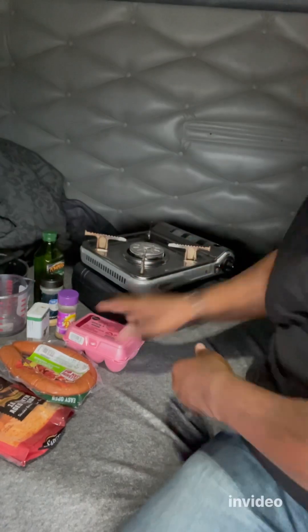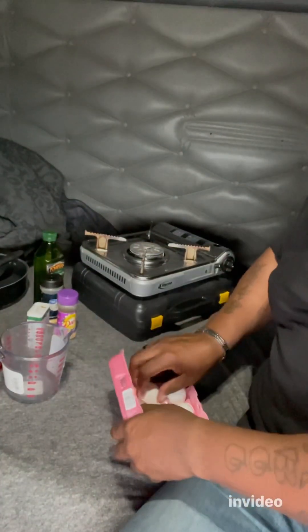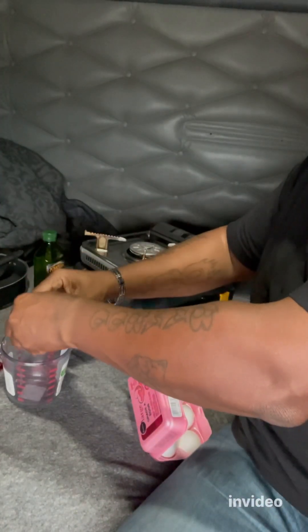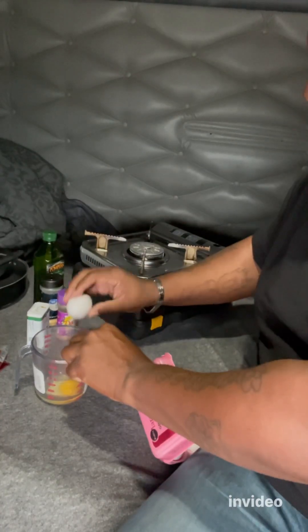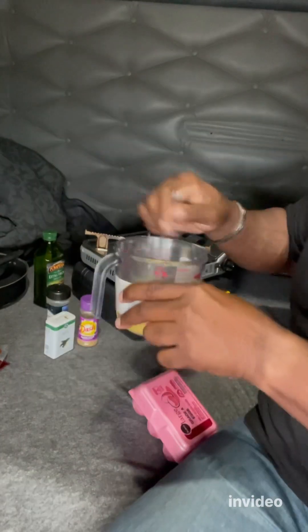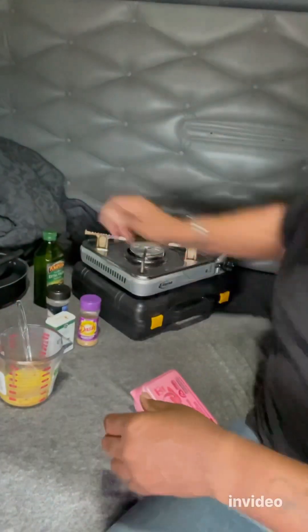Now it's time to go to work. Go ahead and get this camp stove out — these things are great. I found this at a TA and I've been using this thing now for three, four years. Probably like three years. I have to say one of the greatest things I've ever bought. It saved me from having to keep going to the truck stop and getting that greasy death they serve you.